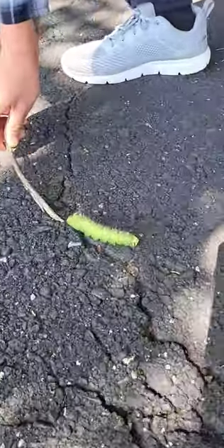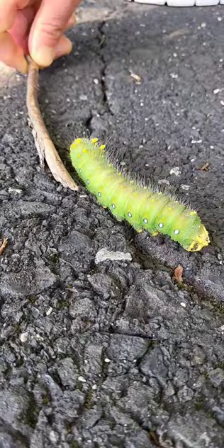Yeah, no, you need to put him on a leaf and then put him over on a branch or something. He's so fat! Oh my gosh! What's a safe leaf? Wow, Caterpie!